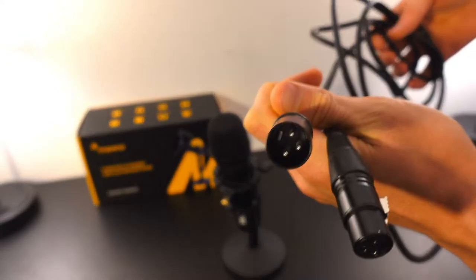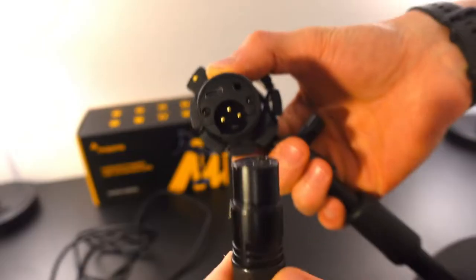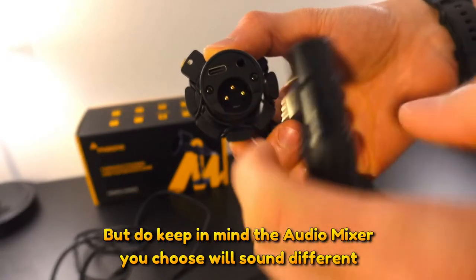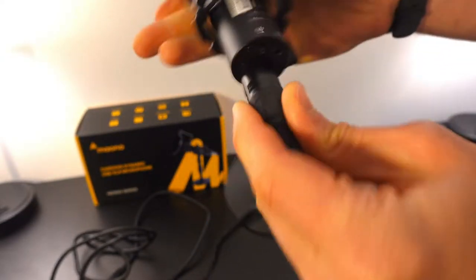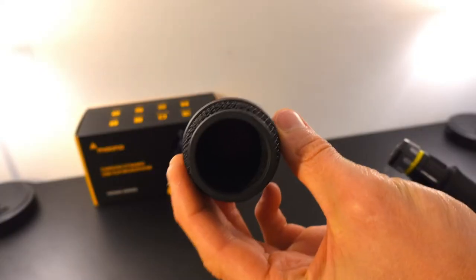There's no editing that has been done with this audio. The only recommendation I have with this microphone is that it does have a pop filter under the actual metal surrounding covering the microphone underneath it.